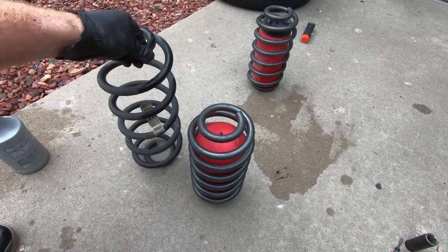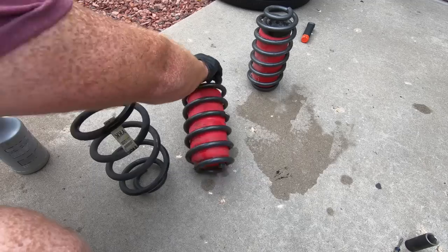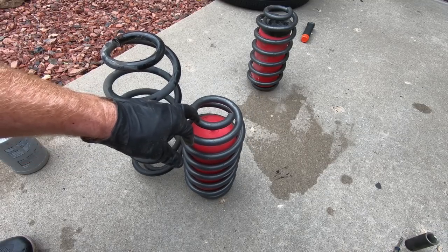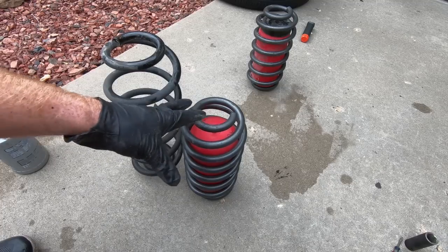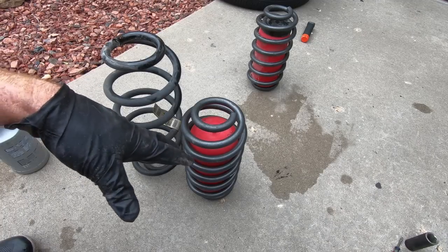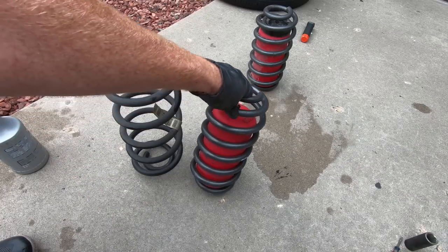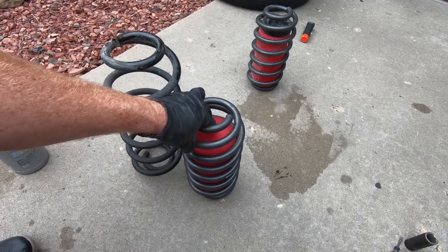We obviously got the old spring out and you can see it here on the left in comparison to this guy. Look at the difference — it's obviously substantial. A lot of questions I get asked is if you search this part number that I will link below, which is a Belltech spring, it is going to pull up that it won't fit a Suburban and it won't fit a Tahoe. The reason being is it's made for a Trailblazer, but what I have found is the Trailblazer spring rides way better than a drop spring actually made for a Tahoe. It is softer — just a softer riding spring — and that's the choice I prefer to go with. Everyone you've seen me do, this is the spring I use.